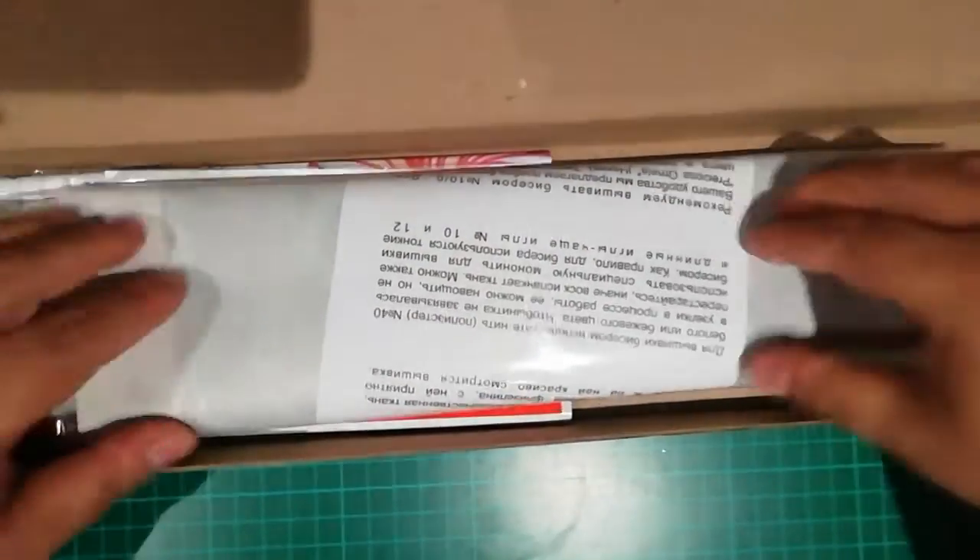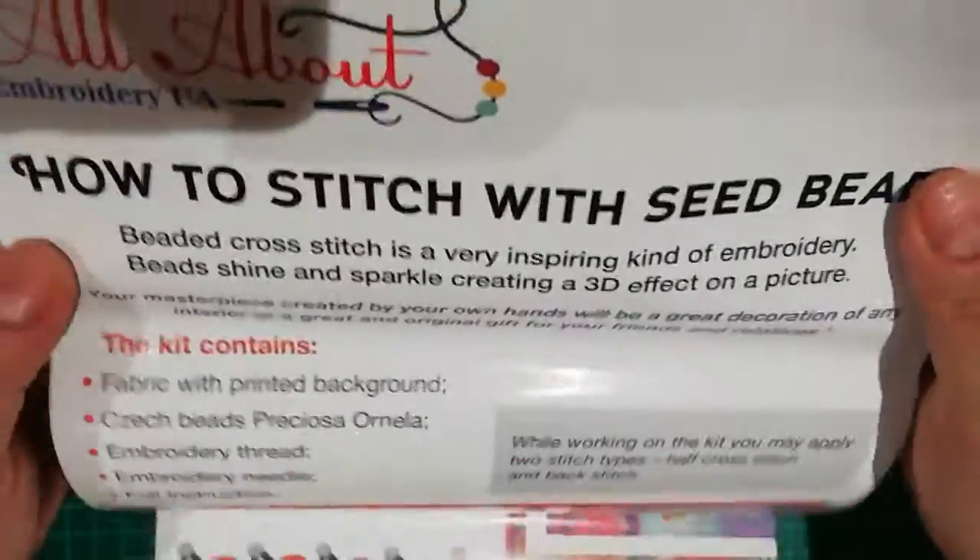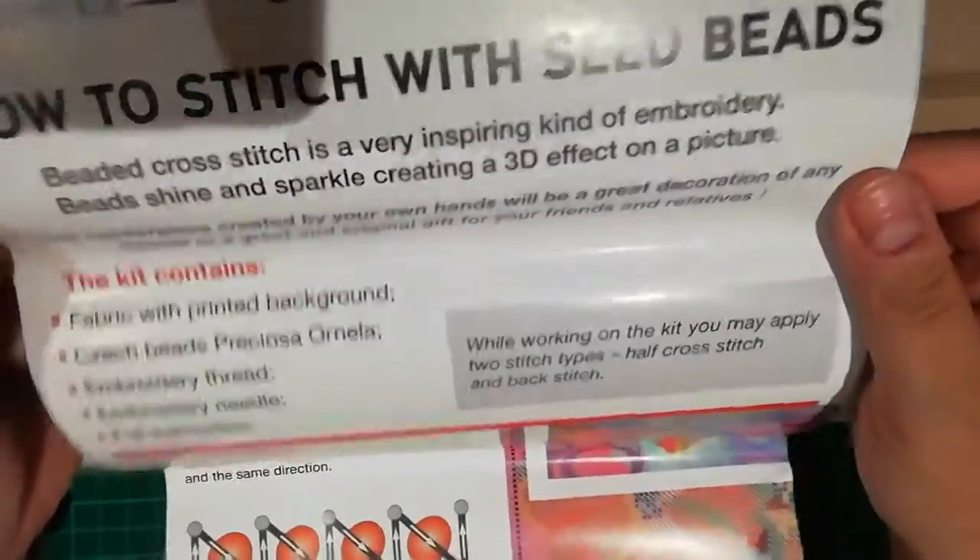It came in this beautiful box. They have instructions on how to stitch with seed beads — very nice if you don't know, like me. The canvas is packed individually inside.